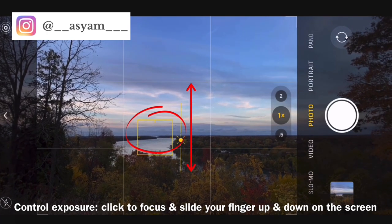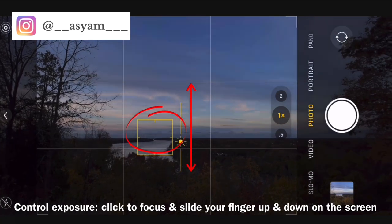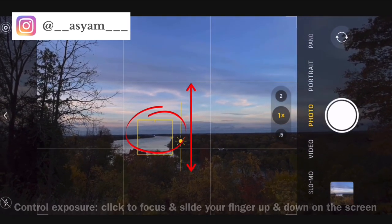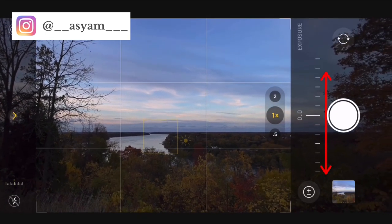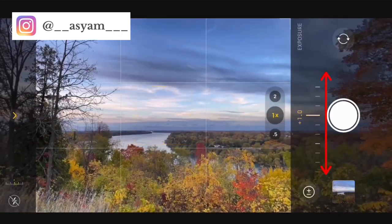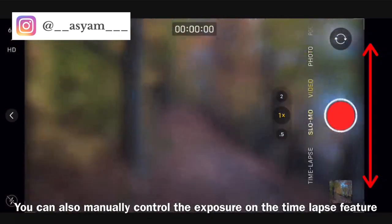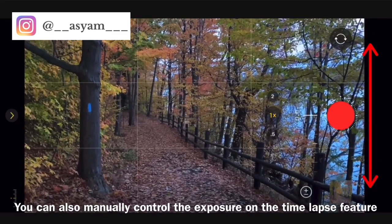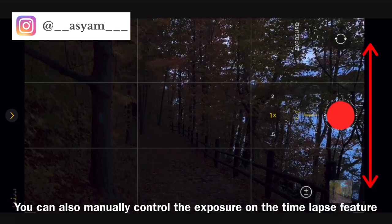You can control the exposure directly in the shot — click on the screen to focus, then move your finger up and down to change the exposure, either decreasing or increasing it before you take the shot. The other way is to click that arrow, then the plus and minus sign, and move that bar to the left or right. You can also manually control the exposure when doing a time lapse the same way.